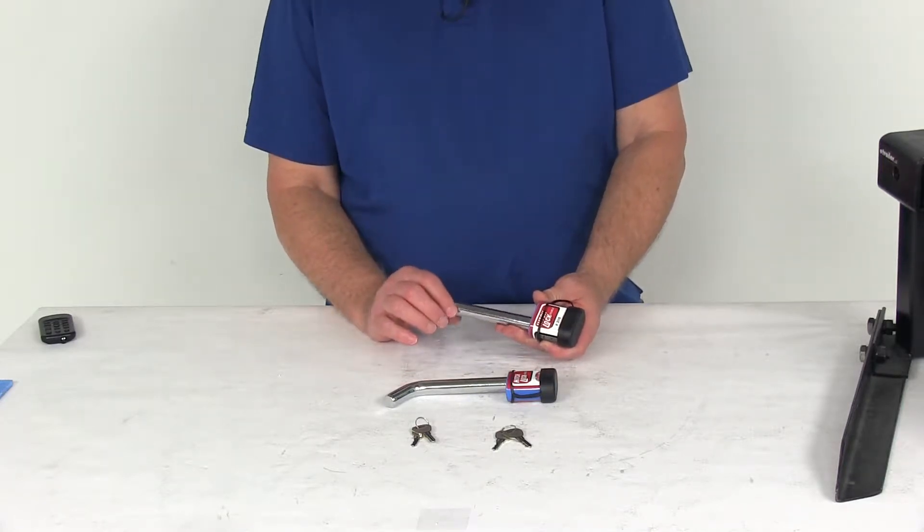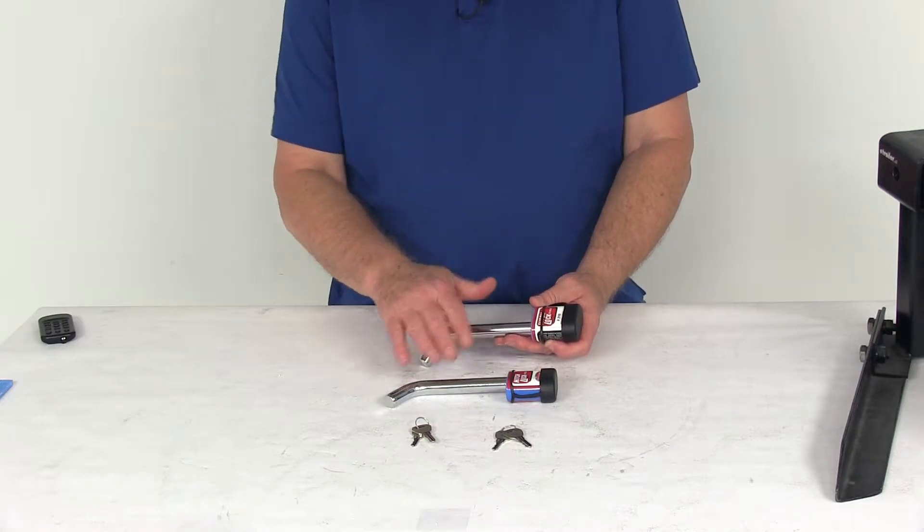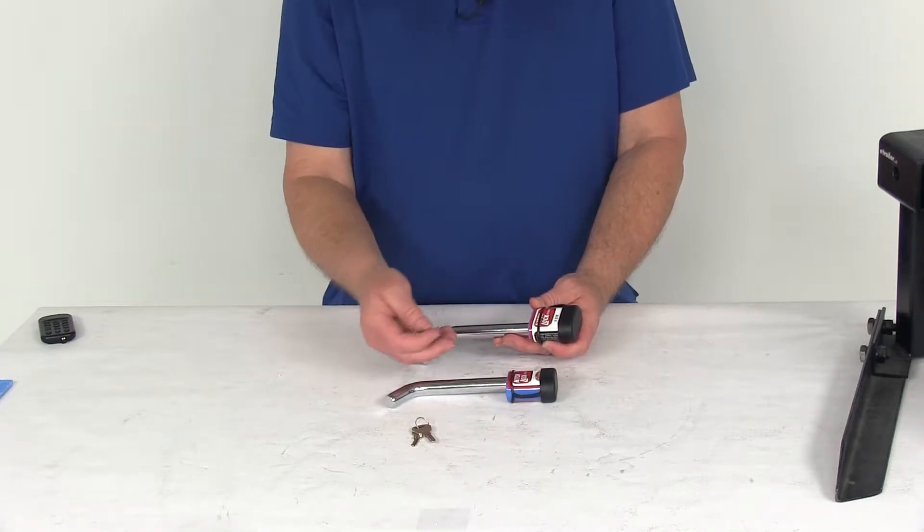These are a five-eighths inch pin diameter. This kit comes with two locks, two keys per lock, and both locks are key-alike.